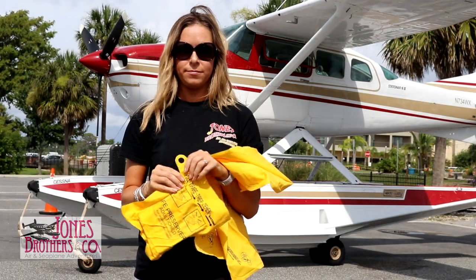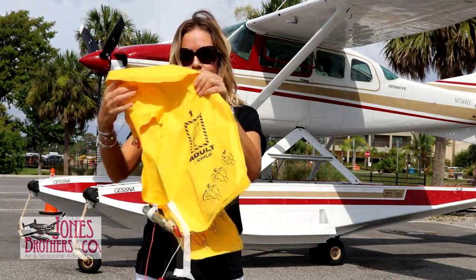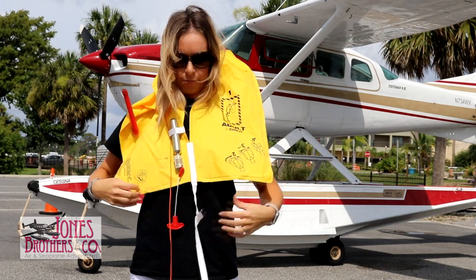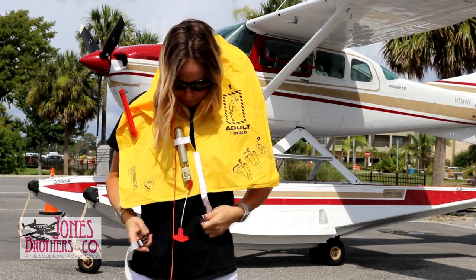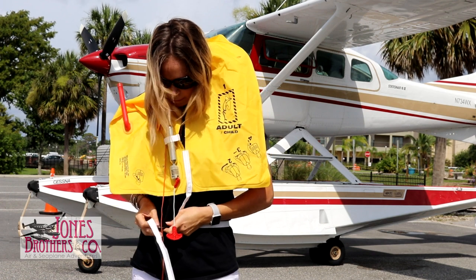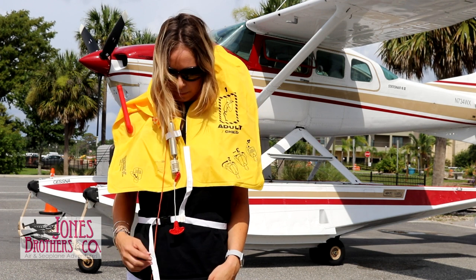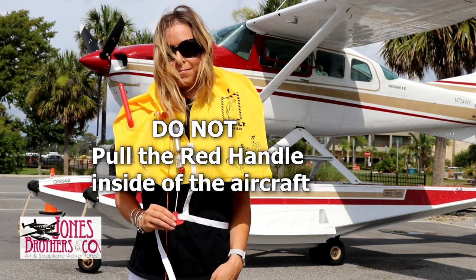In the case of a water emergency, tear open the plastic pouch, remove the life vest, place it over your head, fasten the buckle, and pull the strap to tighten. It is very important to wait until you have exited the aircraft before pulling the red handle to inflate. Inflating life vests inside the aircraft will make it difficult and may be impossible for you and others to exit safely.